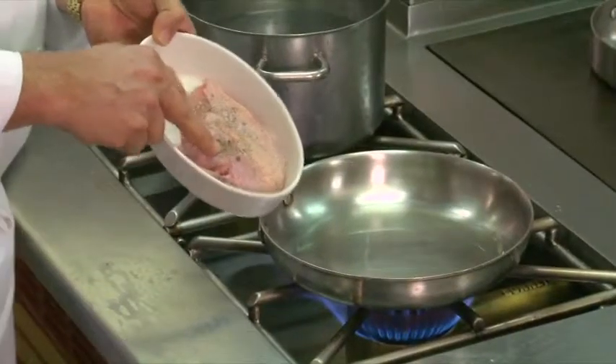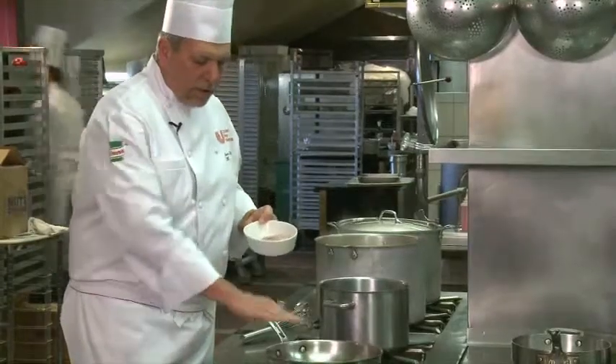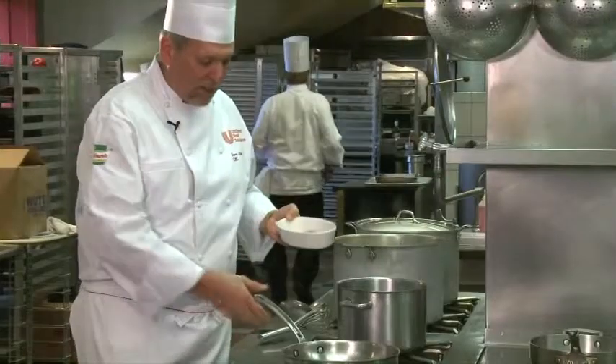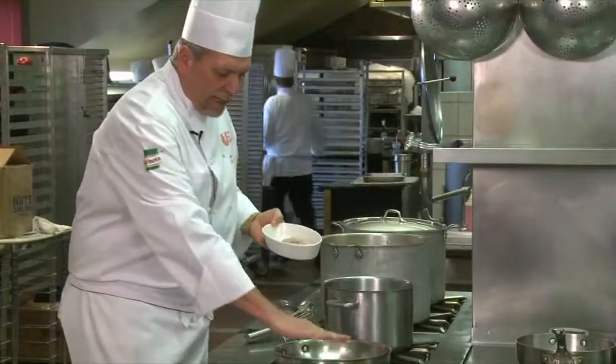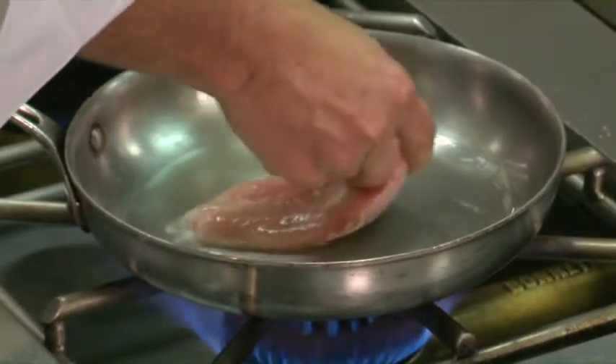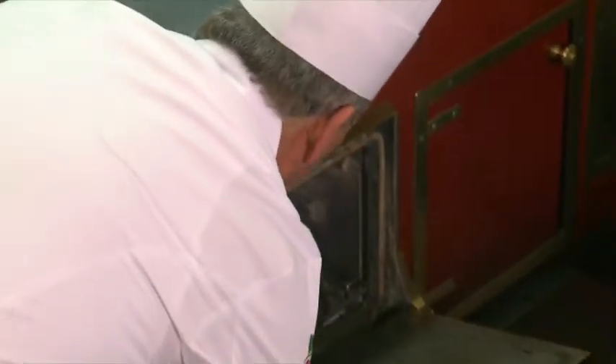So we're going to get started cooking the chicken, sautéing it off. I have my chicken breast seasoned on both sides — just a little bit of salt and pepper, maybe a little bit of thyme — and a small amount of oil in the pan. All that oil is going to be poured off in a little bit. You want to heat the oil; you can see a little bit of haze. Lay the chicken breast in. We're going to nicely crisp and brown the skin, then turn it, place it in the oven, and finish cooking it in the oven. Then we'll make the sauce.